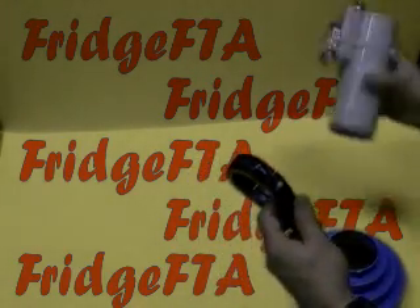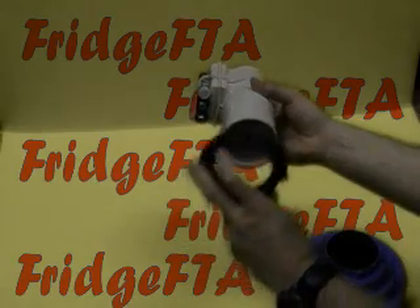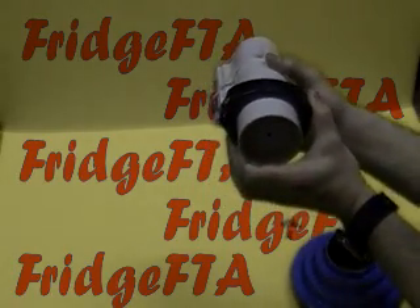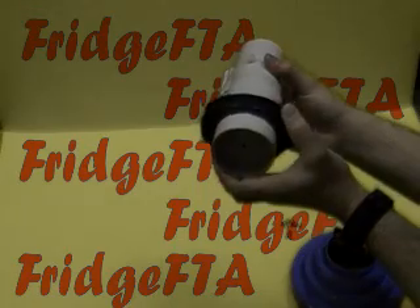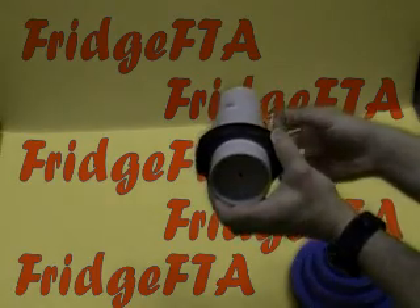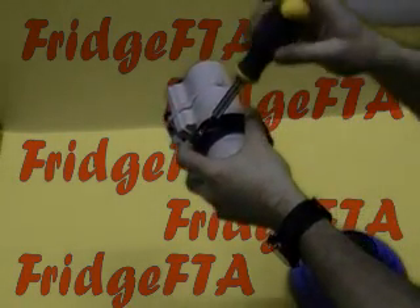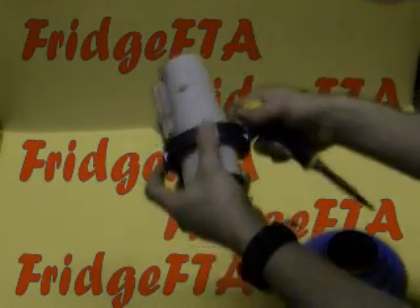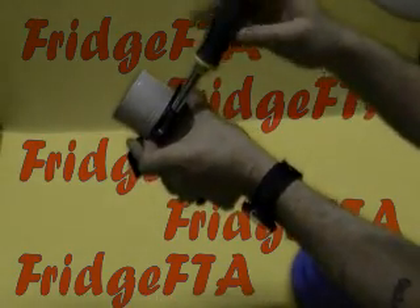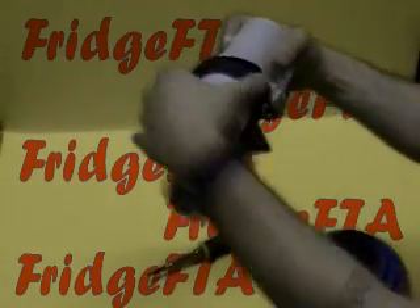Leave that loose and take your LNB. Slide the bracket over the LNB and set it roughly to your skew. Then tighten it down so it's snug but you can still move it to adjust when you get it on the dish. When you do your final tightening, try to tighten both sides evenly so you don't have too much pressure on one side of the bracket or the other.